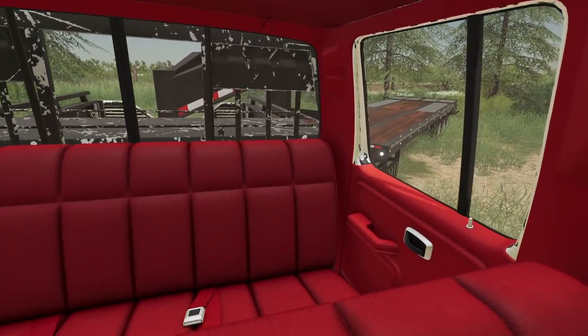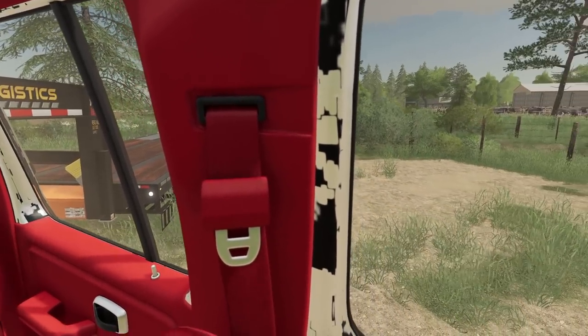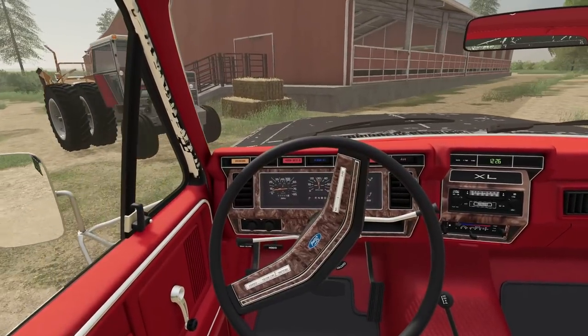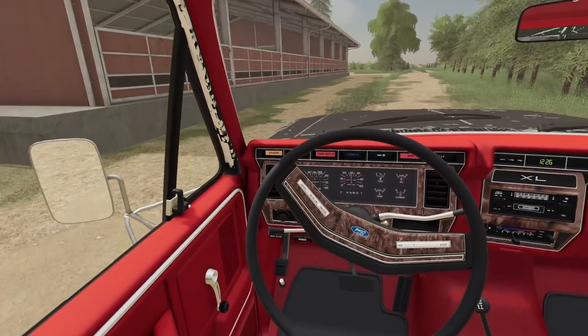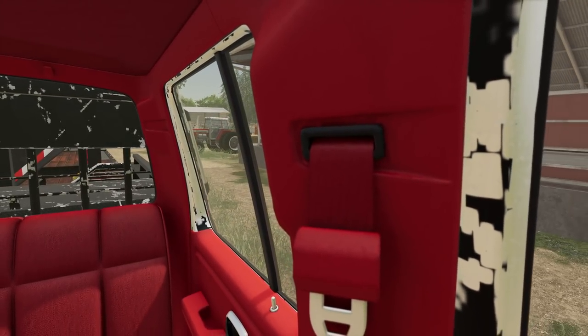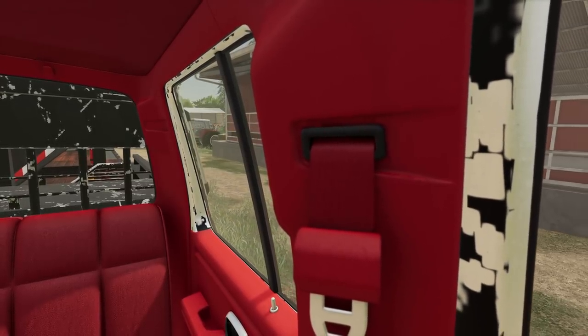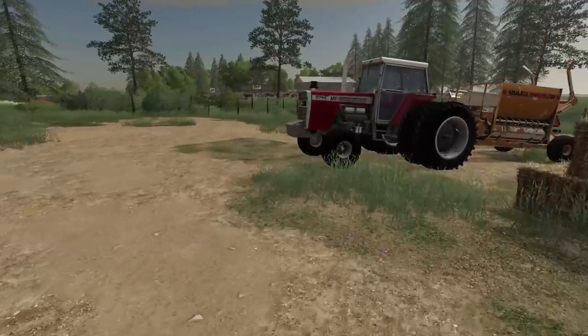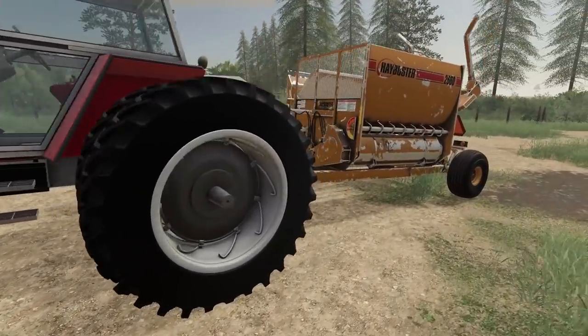Are we going to make this turn here? Yep, barely. Alright, so now we just need to get the chains out, and hopefully this thing will fit — I'm a little bit worried it might not. Alright, we've got the extensions, we've got everything out. Now we just need to see.